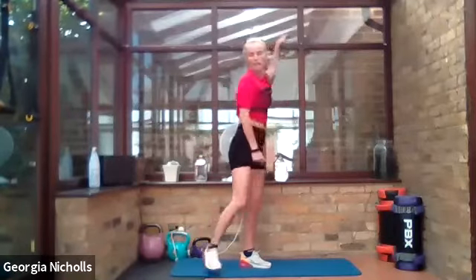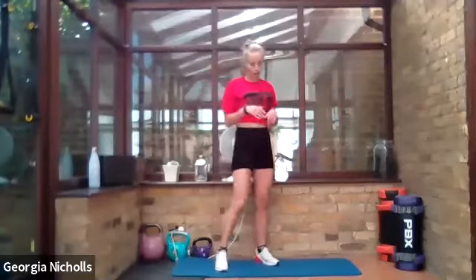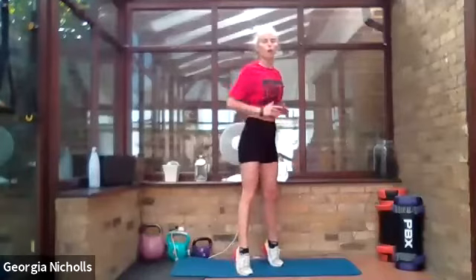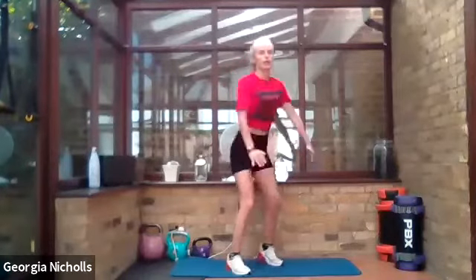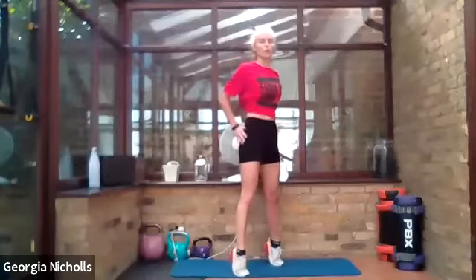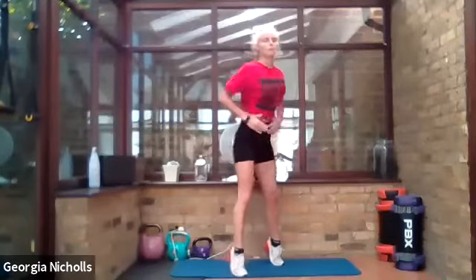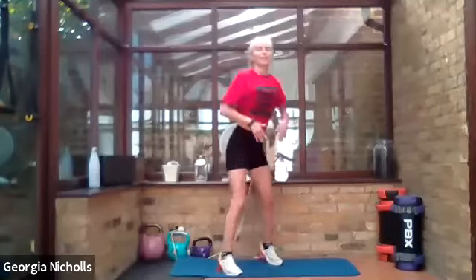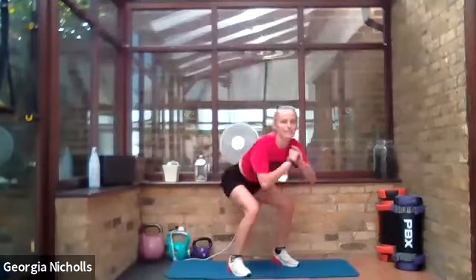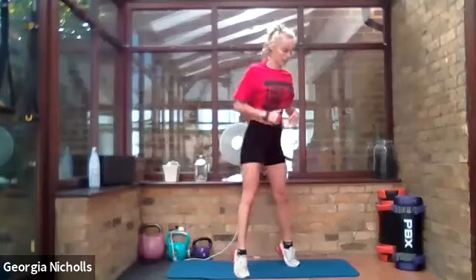We're coming on to exercise number six — a squat down and a calf raise. Simply squat down and then calf raise right up onto tiptoes. We can get some speed on these. Engage that core to help you stabilize as you come up onto your tiptoes. You guys look fabulous — we are smashing through this leg session!